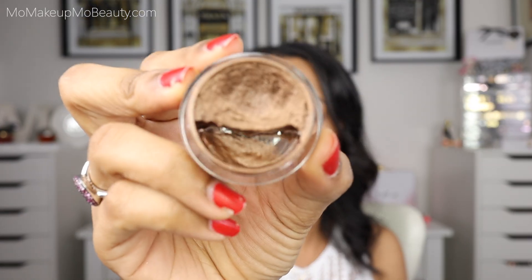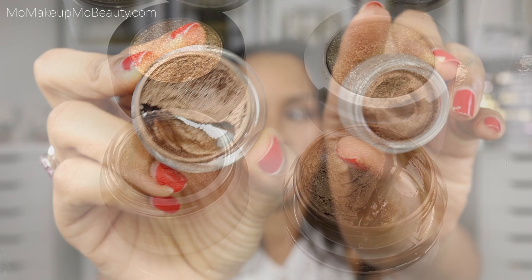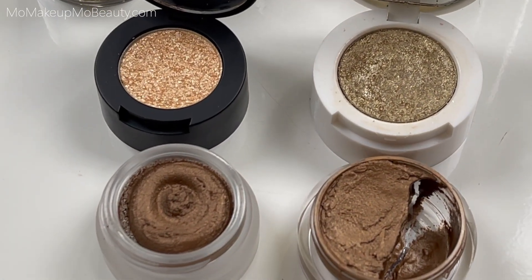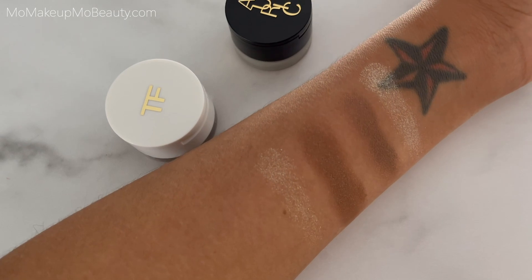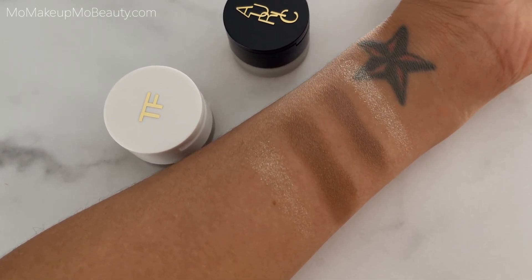The Auric has a nice mousey texture. This Tom Ford has been well loved so it's not fresh and pretty and new, but here they are side by side. When I swatch my Naked Bronze beside the Auric, I find the Naked Bronze to be a little bit deeper and more rich. The textures are similar but the Auric was a little bit more stiff, a little bit more firm over the Tom Ford, which had a lighter, whipped texture.